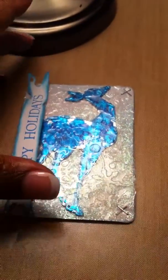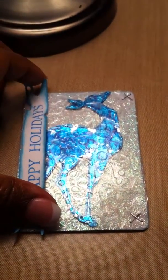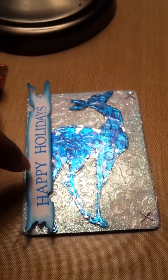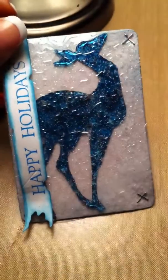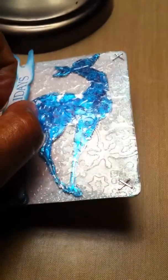Now on to the Christmas ATC — sorry about the glare. This one I used some glitter cardstock and the Tim Holtz Reindeer Flight die and the Tattered Banner die cut. I colored the reindeer with alcohol ink. The clear coat cover is actually part of a little notebook — I cut it in half and trimmed it down to ATC size.